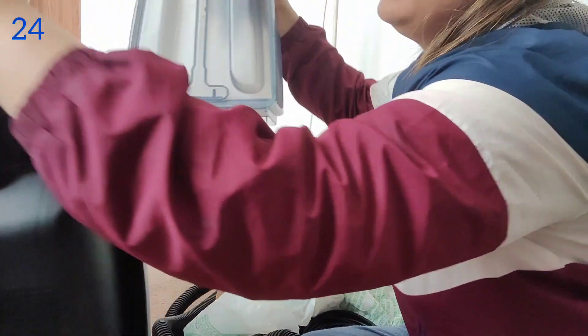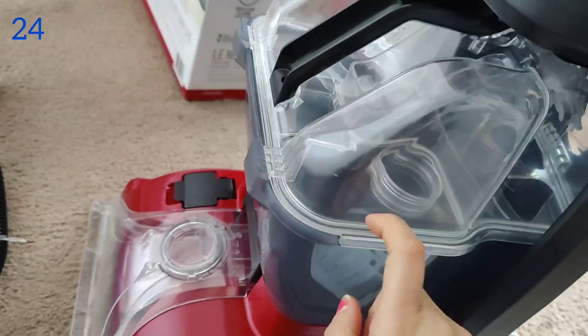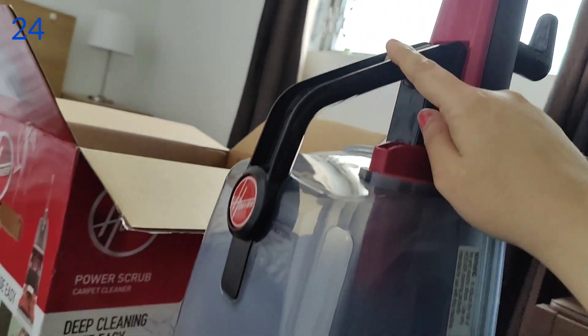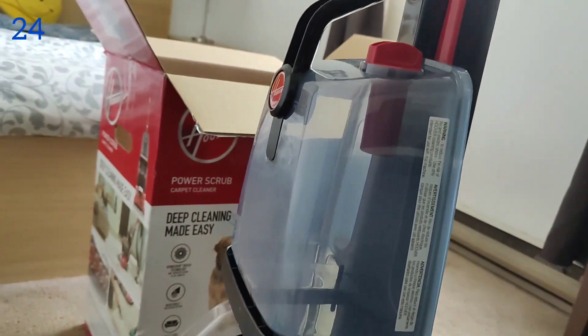Let's check how we can install this. This is the tank where it will collect the dirt, and this is the solution and water tank which I've attached here. It's not that difficult — you just need to insert it here. It has a button to open it, and we fill the water tank with the solution and water.